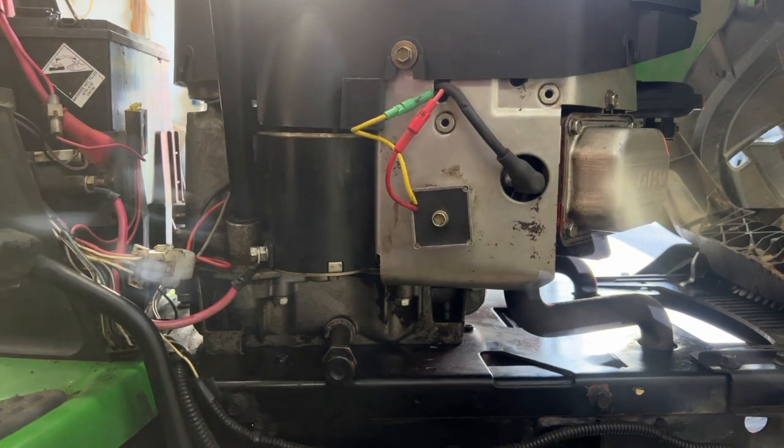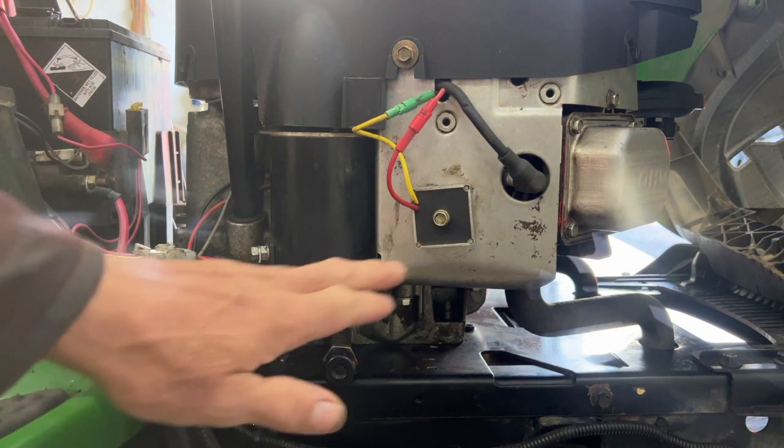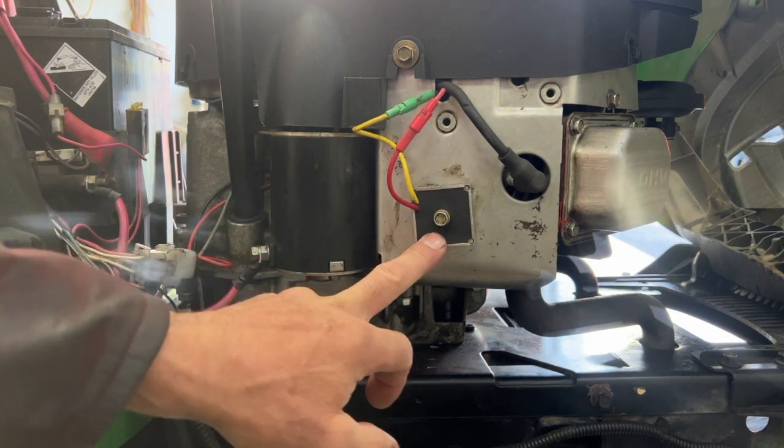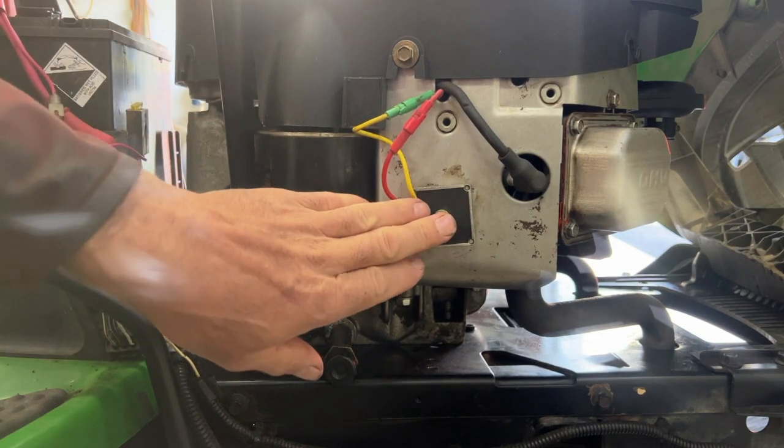Welcome back to the channel. Today I'm going to talk about the charging system on a 22 Briggs motor. Some have a voltage regulator or a rectifier and some don't — this one here does.